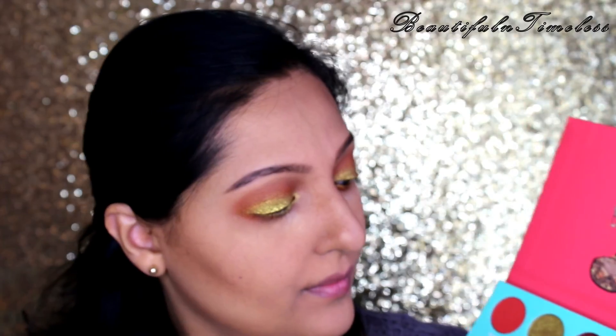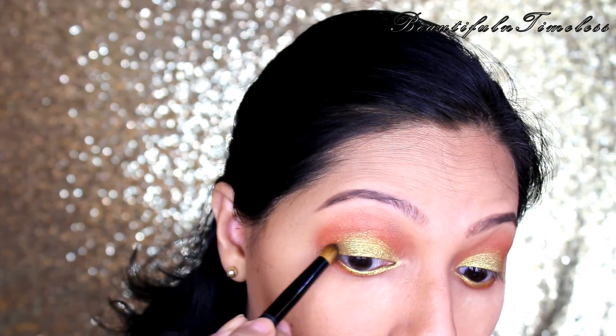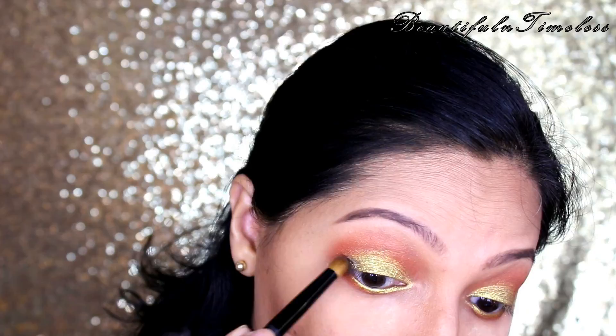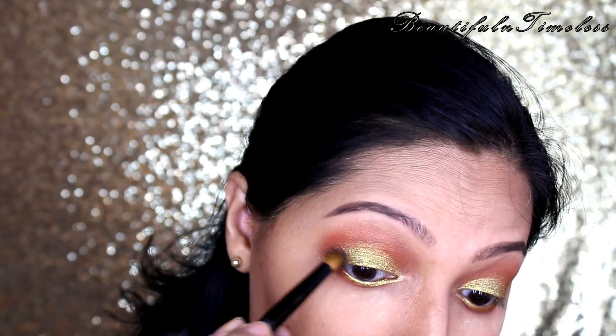Now, to deepen the outer corners, I am picking up this moss green shade and applying it in a V shape at the outer edges on the upper lid and also on the outer part of the lower lash line, merging the top and lower color at the outer V.